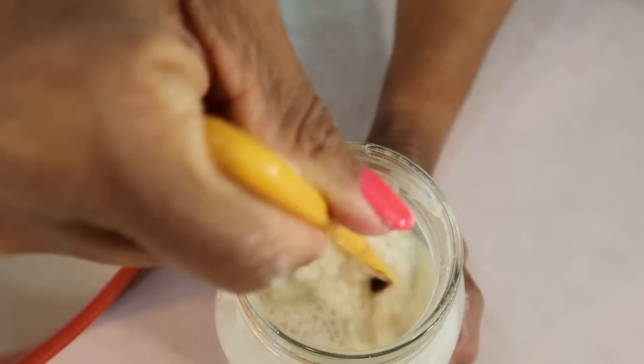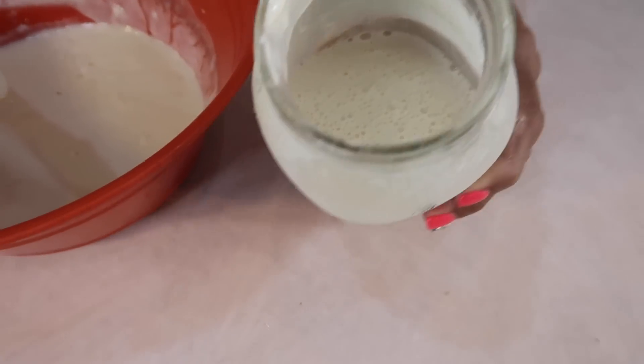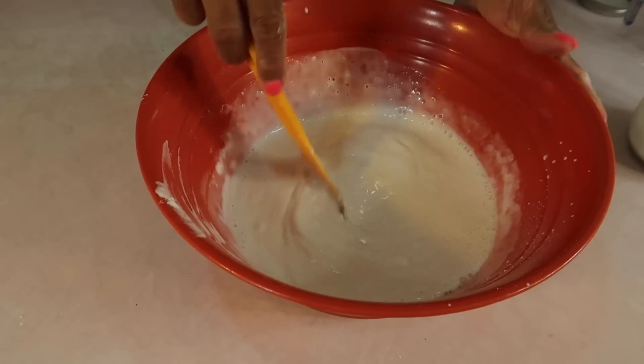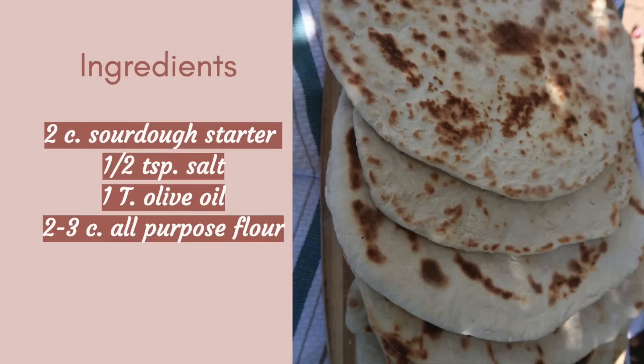This stuff on the top smells like wine. So let's stir it up and then I'm going to pour everything from the jar into what I have in the bowl already. I'm going to wash my bottle out, don't worry. And then set this aside for at least three hours.